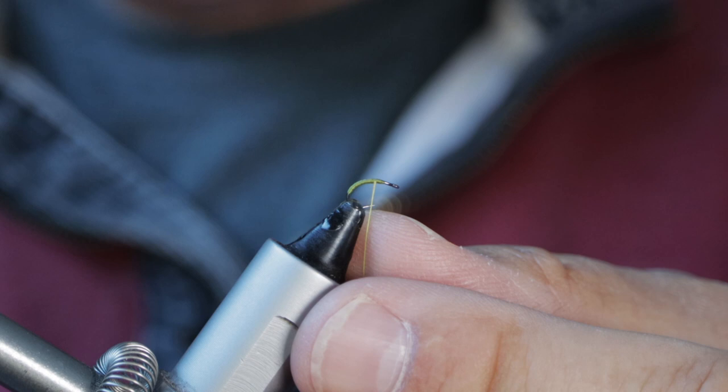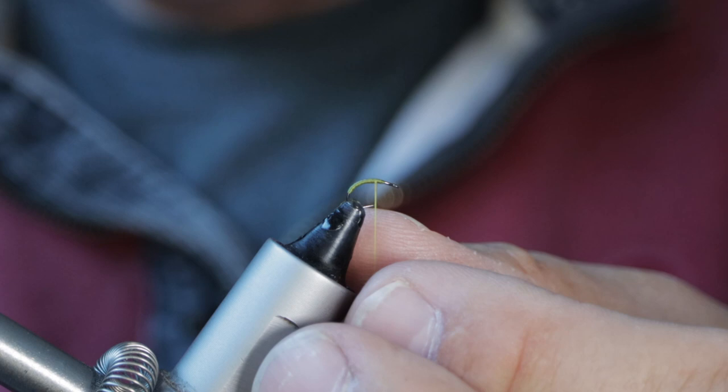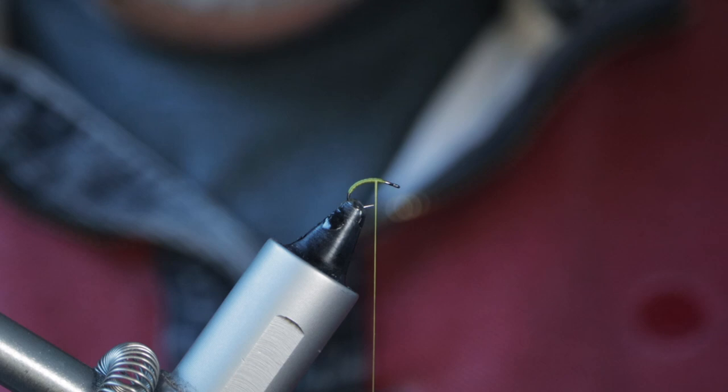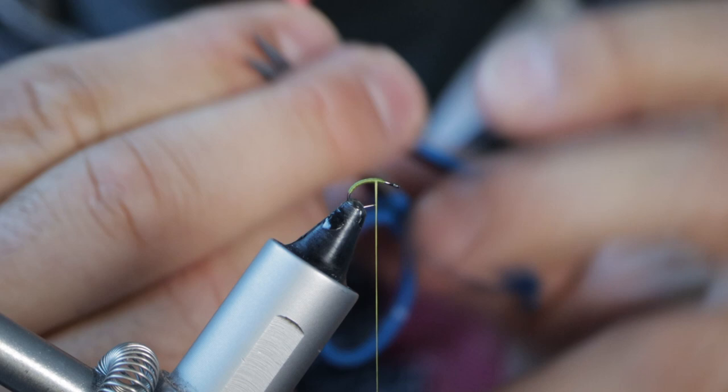The other reason I love these hooks is that although they're very small, they are ever so strong. Even if you hook up with a real monster, you're in no danger of not managing to land it — they're really good bits of kit. I've laid down a little bit of the olive tying thread, just letting the bobbin hang level with the hook point, making sure to leave enough room at the eye end to get all the other materials in. It's a little bit tricky because it is such a small hook, but the insects I was seeing are this size, sometimes even smaller.